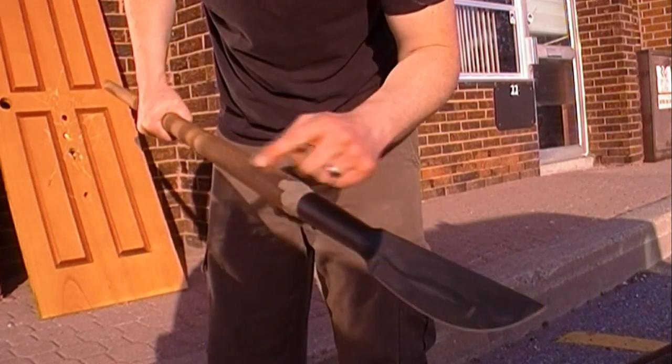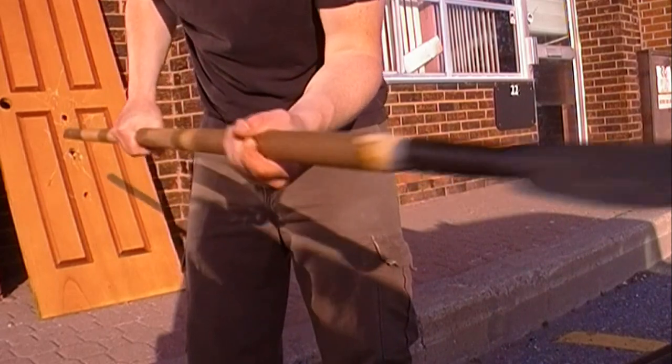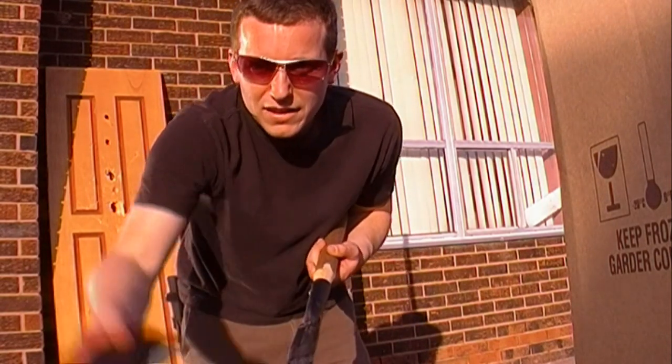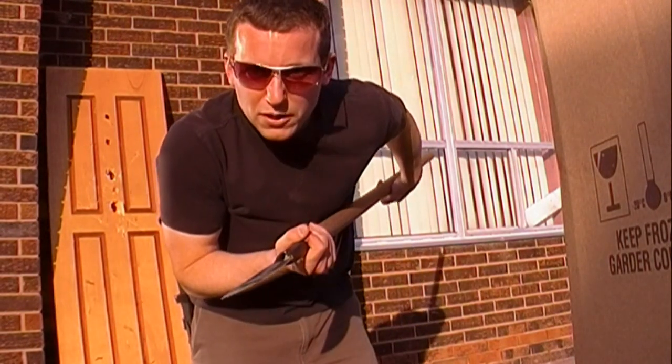Just need to clean this up, maybe stain it the same color as this. Got a nice solid spear. It's a good thing I didn't have one of these when I was 12.